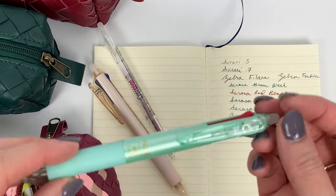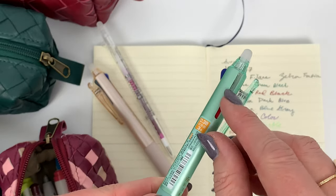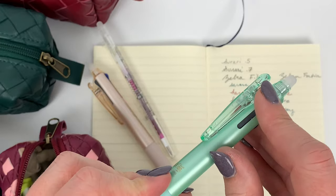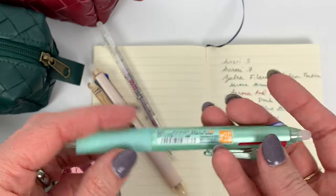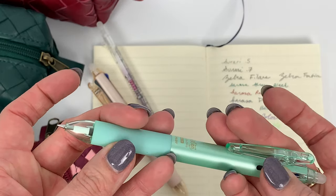I do stuff like put wine red where the red is, violet where the blue is, and keep the black there, just so I don't get confused about what colors are where - you can see once you pull it out the bottom.